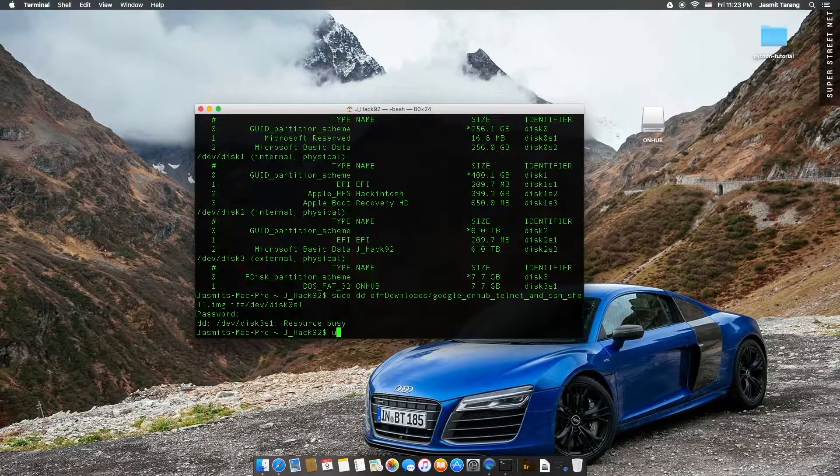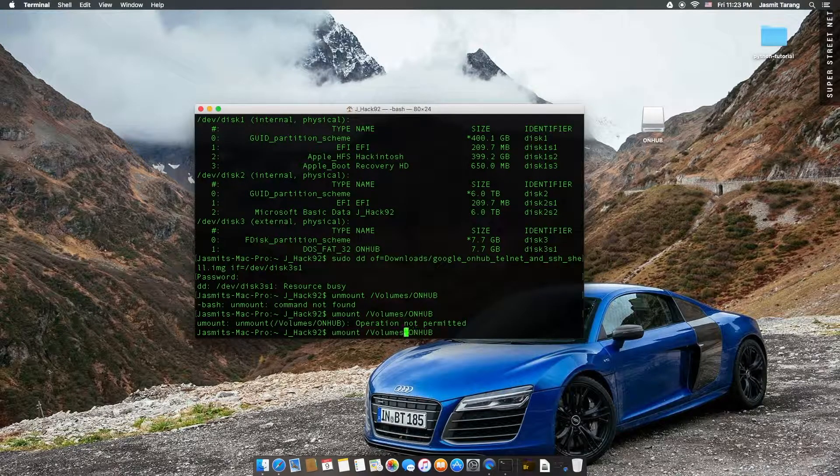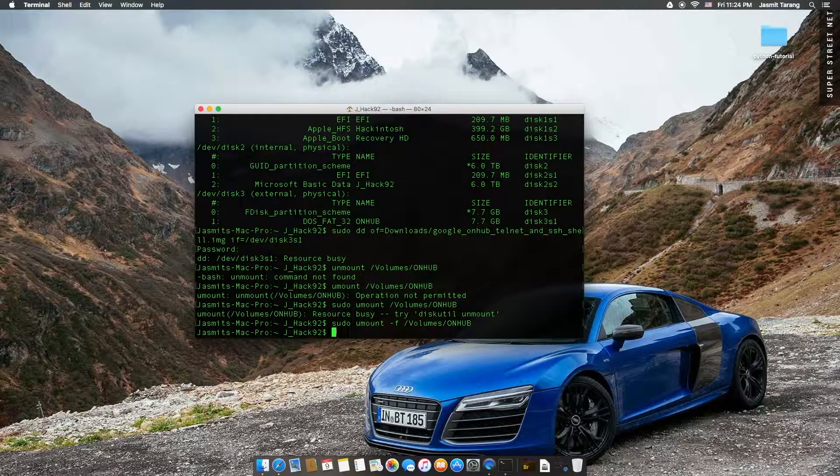So you could do umount, then /volumes/onhub. Umount. Sorry — speaking and typing. And then it asks for sudo again. Mac is complaining. Actually, what if I just do this? Because I don't feel like typing through all that stuff. There we go, got it. That's the command I use in Linux all the time. diskutil umount does work — it works the same way.